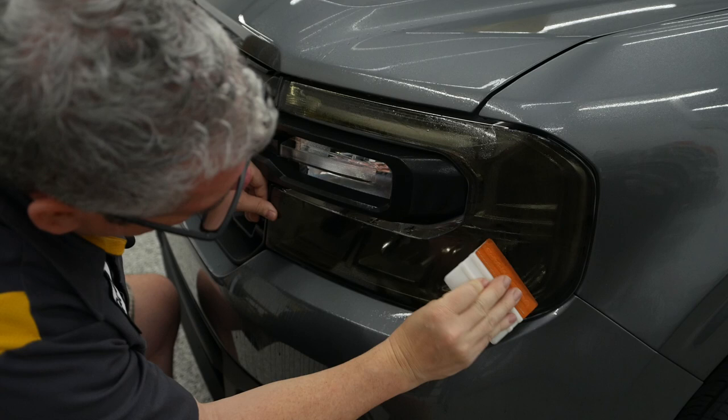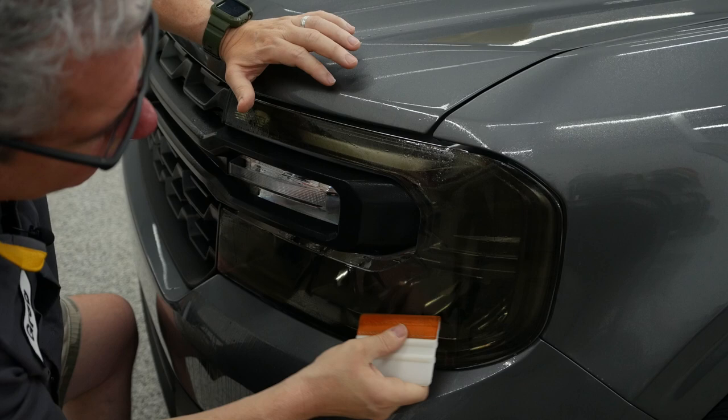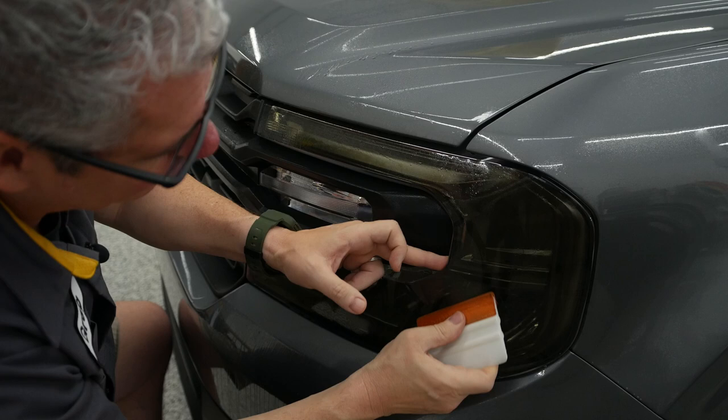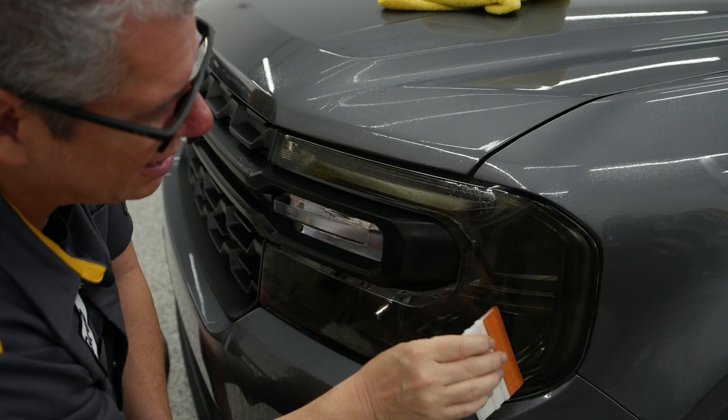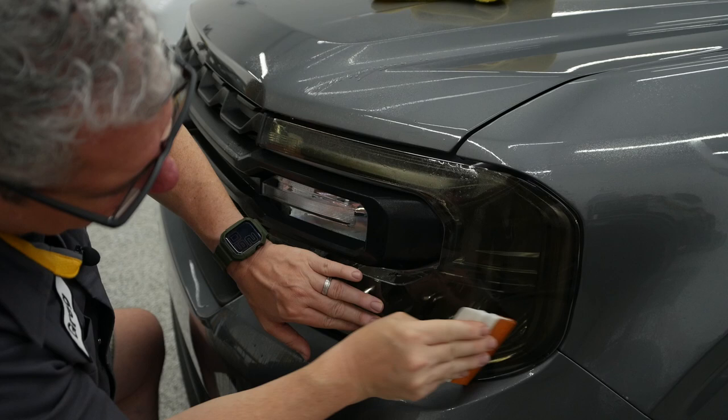People ask about the legality of this — I'll just say use it at your own risk. It just depends where you are. Tinted lights have been around for a long time. This will darken your light output just a little bit; it's really not too bad. We use it for the tail lights, but tail lights don't have that heat output that the fronts do. I've got a lot of soap under there, but typically if you just use a little bit, this will start to stick immediately.